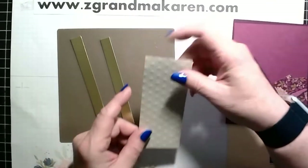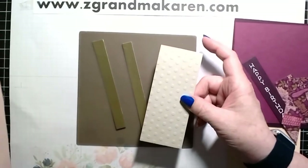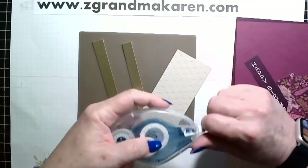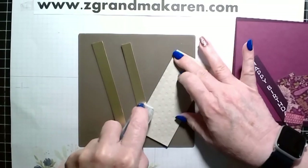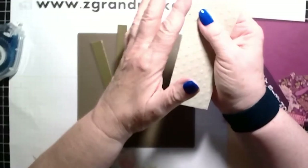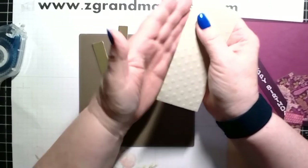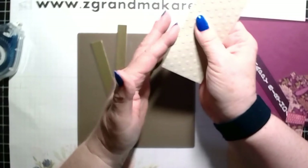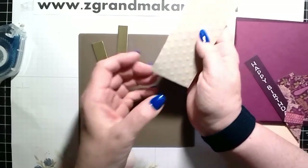The first thing I'm doing for this technique is putting on the gold foil. I'm adhering it with the Stampin' Seal Plus, but the only problem with that sometimes is you get a little over the edge, but then you make sure that it's pushed over, otherwise it will show. So I might just go back to the other adhesive for the other side.